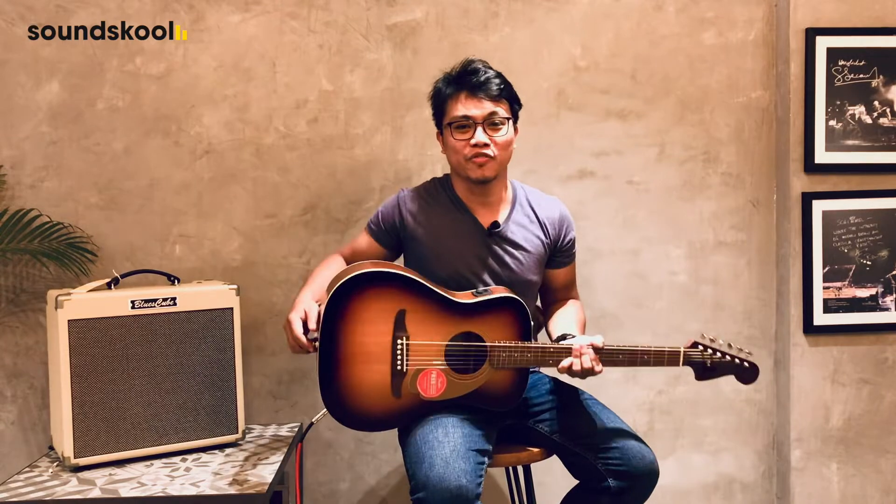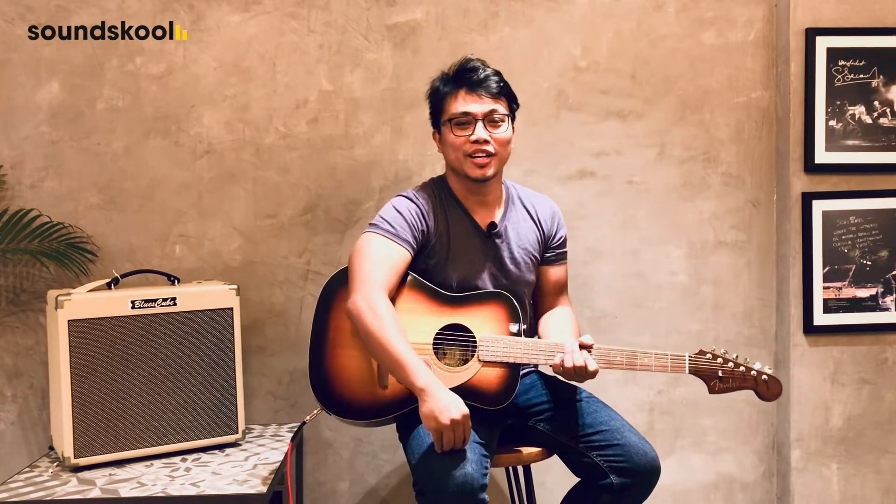That's your Malibu Fender Player Acoustic. Check it out on soundskool.asia. See you next time. Bye!